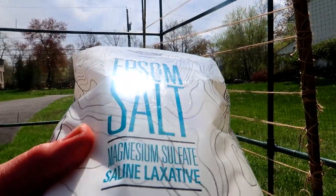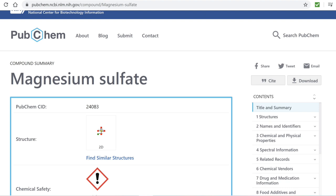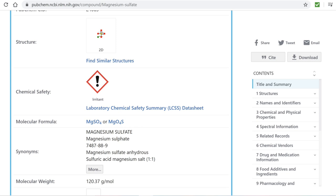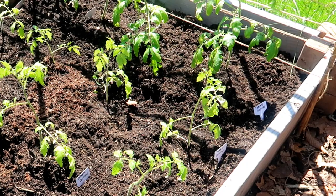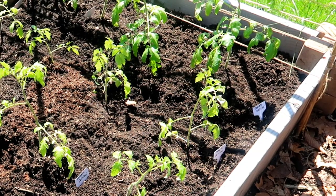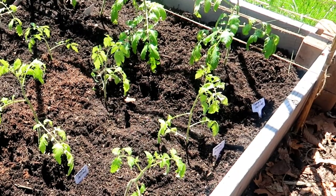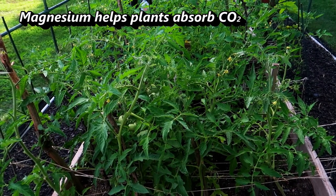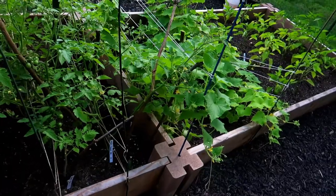Well, Epsom salt is magnesium sulfate. Chemically, it is MgSO4, which means it consists of magnesium, sulfur, and oxygen. Magnesium is important for plants to produce chlorophyll, which is what keeps tomato plants healthy and green. If you see yellowing on your leaves, it may mean there is a magnesium deficiency in your soil. The yellowing starts in the veins of the leaves, so you can watch for it before it's too late and amend the soil with magnesium. Magnesium also helps plants consume CO2 — carbon dioxide — more efficiently. And carbon dioxide is important in the production of glucose, which gives plants the energy they need to grow.